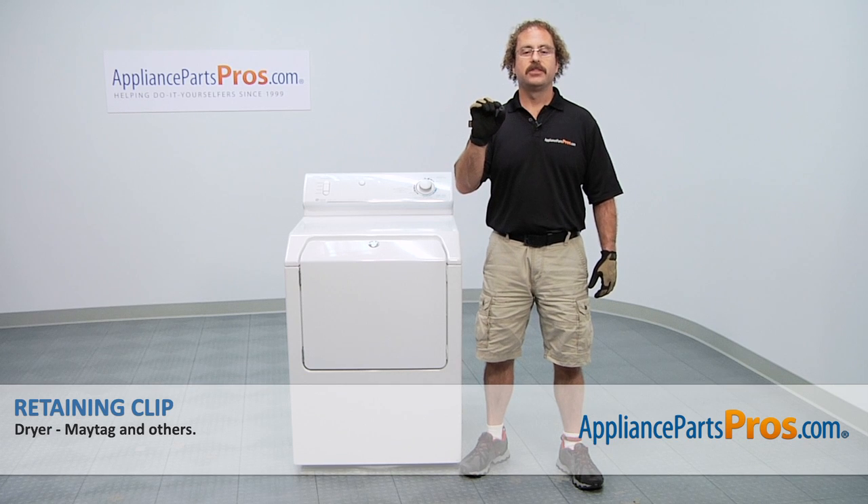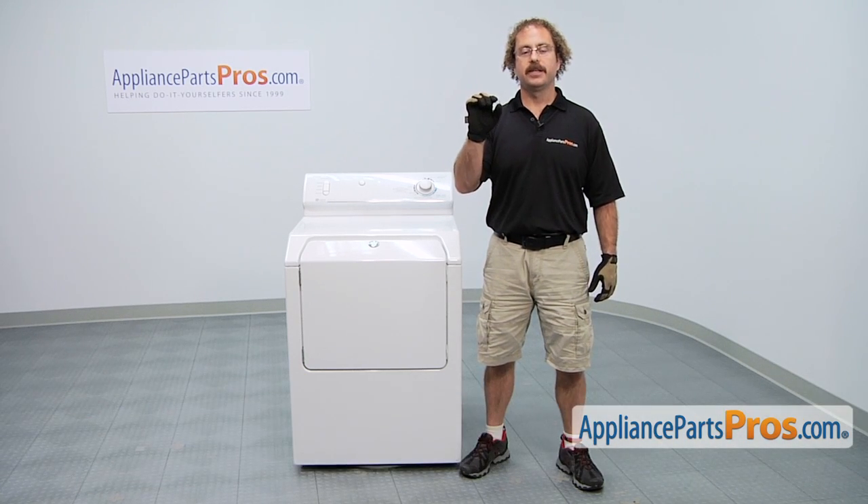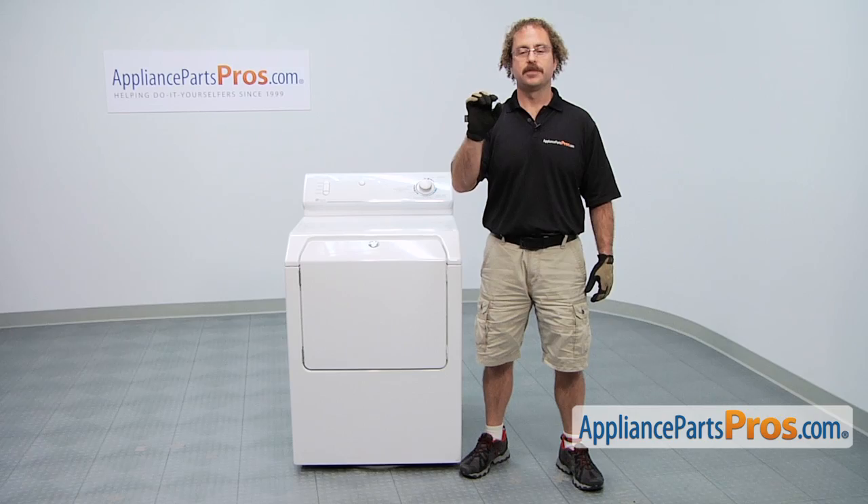In this video we're going to show you how to change out the Maytag dryer retaining clip. It's going to be a very easy repair and it should only take us a few minutes to show you how to do it. If you already have one of these, great. If not, you can click on the link below or get it at AppliancePartsPros.com.